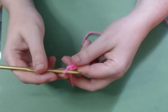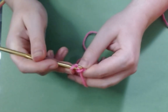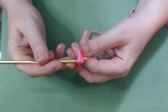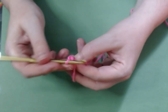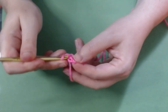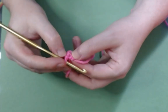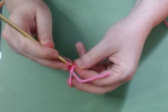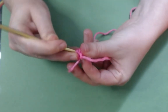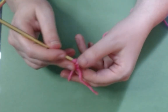You'll insert your hook into the very first chain. You'll yarn over and make yourself a little slip stitch to join them together. And then you fuss with this to find the inside of this somewhere — it's right there. You can feel it.